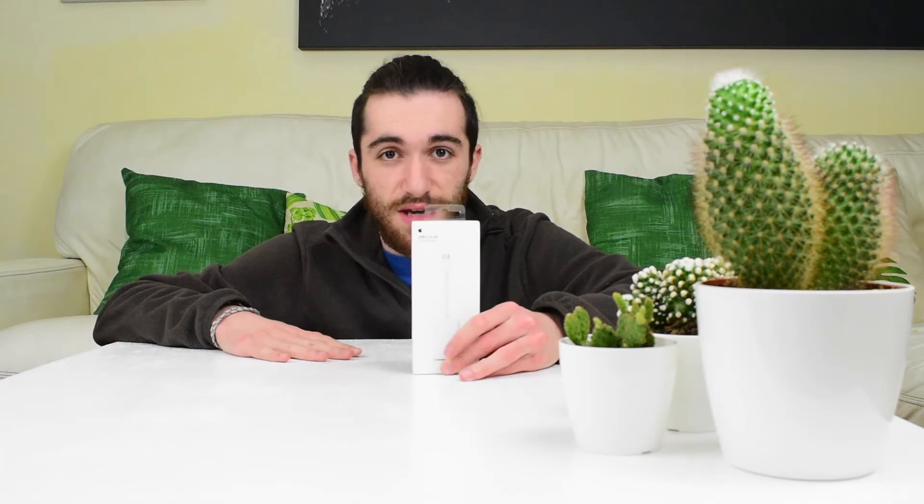Coming from a 2012 MacBook Pro, I need a lot of USB-C dongles, and this video is just about one of those. This is the USB-C to SD card adapter.